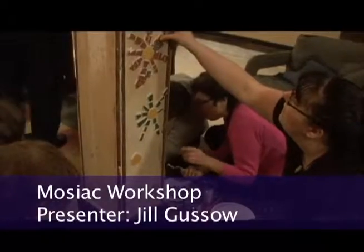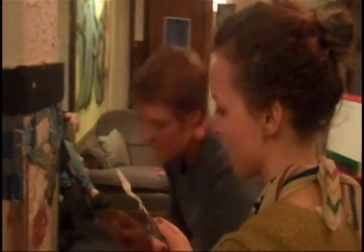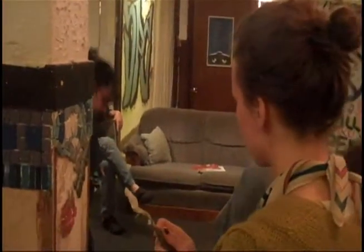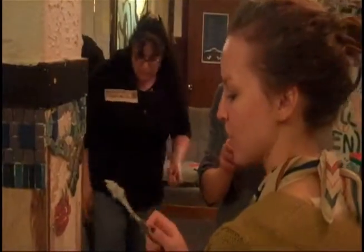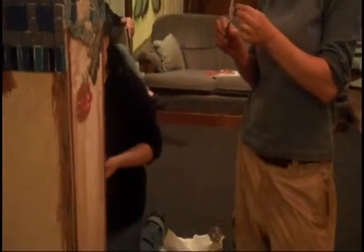We are taking the tile pieces. We are taking each little tiny broken-up piece of tile and putting this stuff on it — sticky white stuff. It's kind of a good name, but I forgot what it is. It's called Mastic!